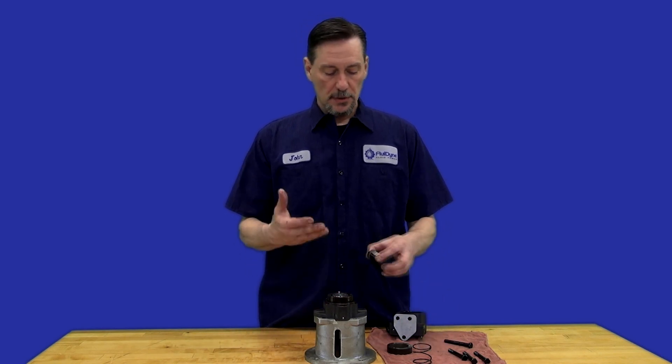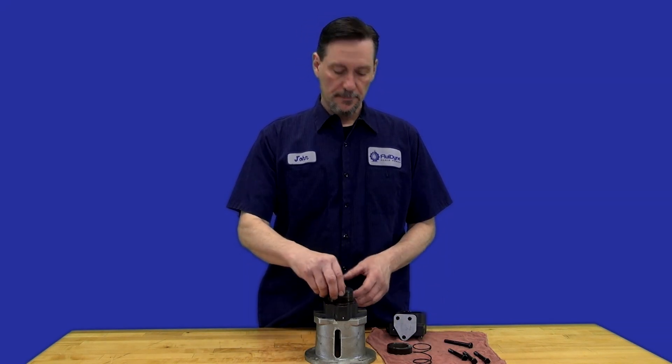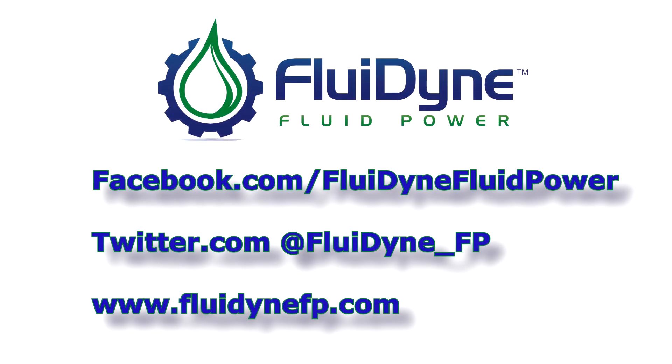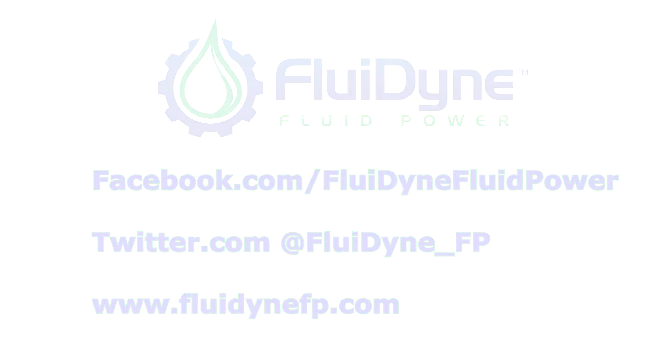So that's how you change rotation on the VTM pumps. Subscribe to our YouTube channel, like us on Facebook, and if there are any how-to videos you'd like us to do, please let us know.